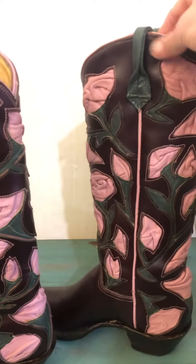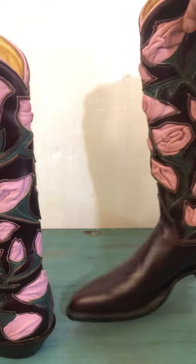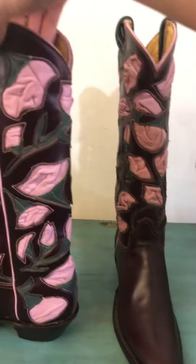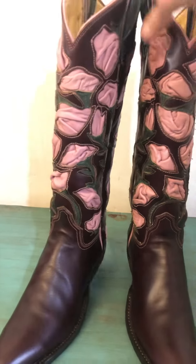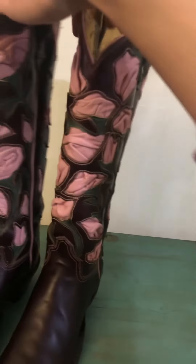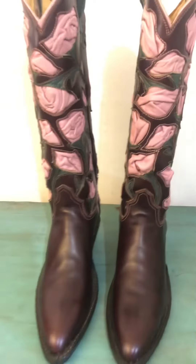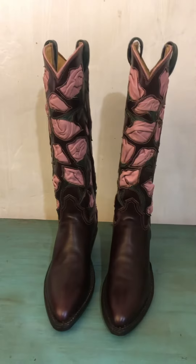I was like, oh no, I'll do this vine thing — but the leather was really thick, I realized. I put it on my long arm and it actually worked; it just wasn't as easy and carefree stitching because it was a little more challenging for me.